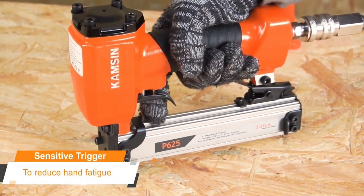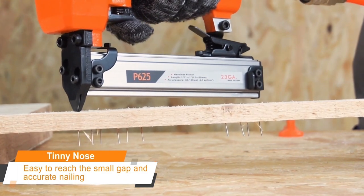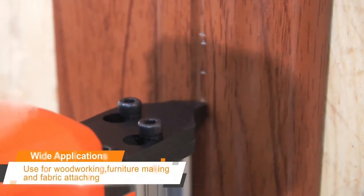Sensitive trigger reduces operator fatigue. Slim nose enables accurate shooting. Easy to penetrate into wood.